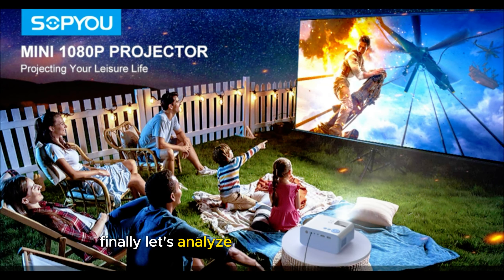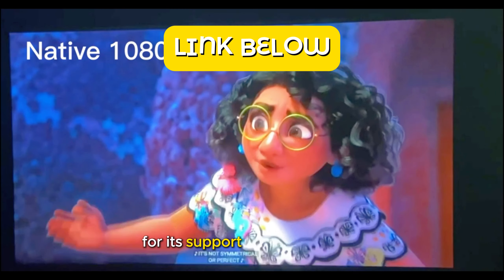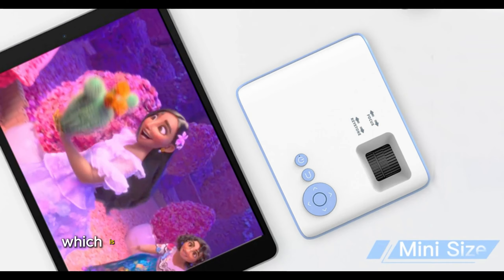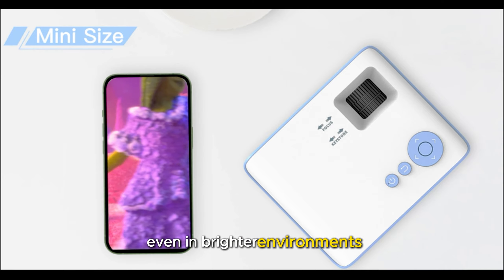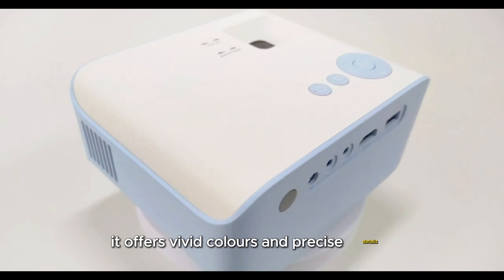Finally, let's analyze the Soapute Mini Projector. This projector stands out for its support for 4K resolution and brightness of 9,000 lumens, which is significantly higher than the other two models. This ensures exceptional image quality even in brighter environments. With a contrast ratio of 3,000:1, it offers vivid colors and precise details.